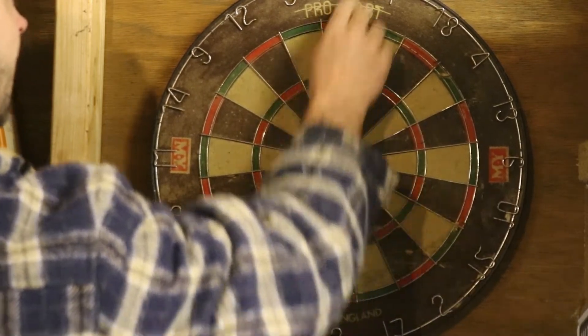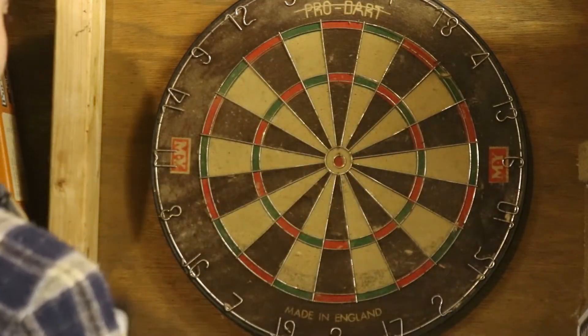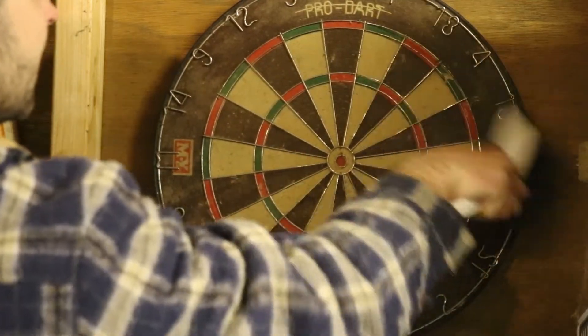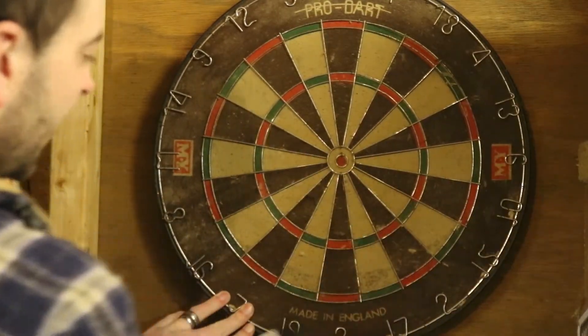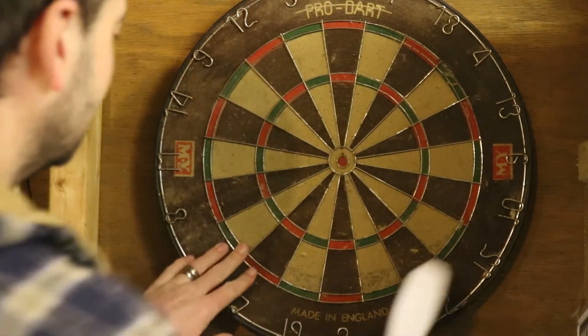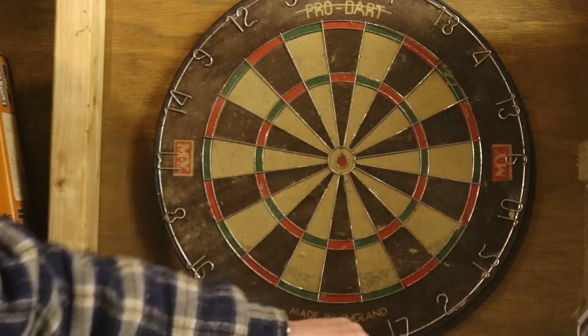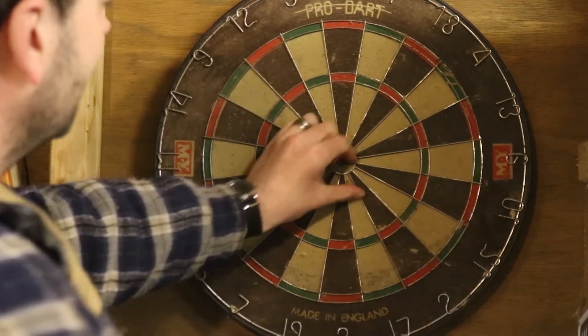I don't think this is a professional dartboard, though it might have been a professional dartboard back then. It says 'Made in England' — obviously I don't know where the dartboard factory was, but it couldn't have been far away from here. I don't think my dad ever went very far.